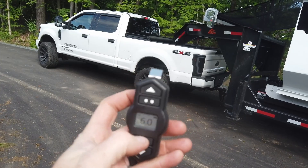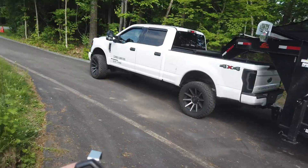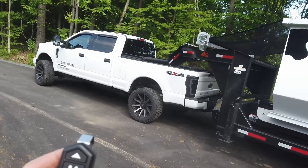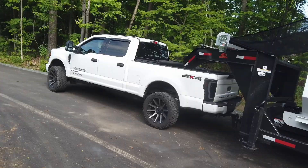So this is the Airlift system, and again this video is not sponsored by them. I found them doing my own due diligence and research. Airlift is a company — they make airbags.